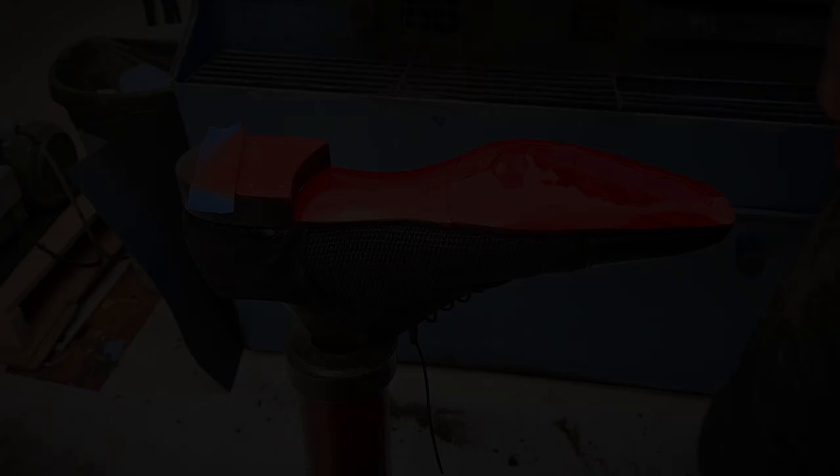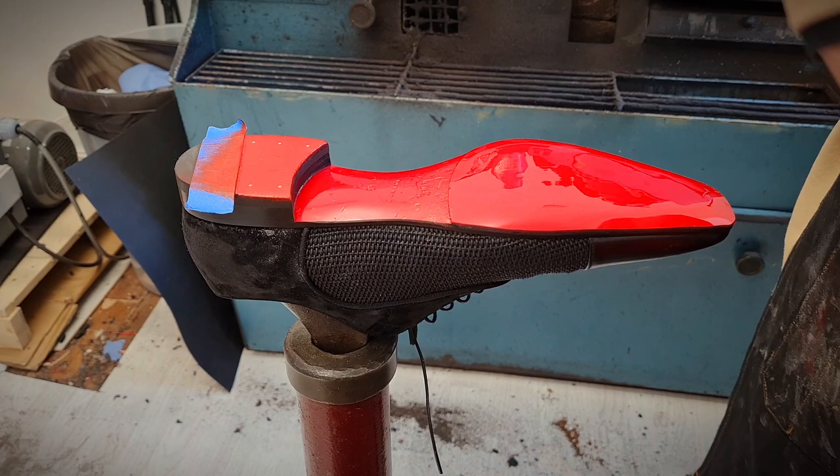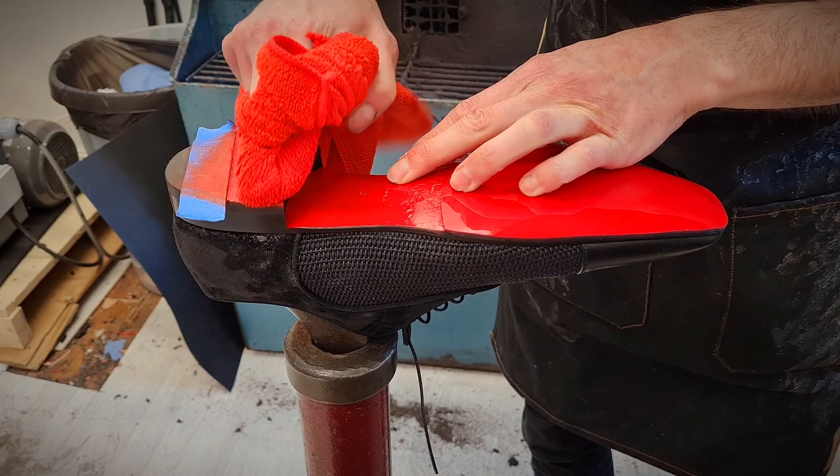Our paint is mostly dry now, so we're going to be popping on some Saphir Mirror Gloss to give a nice shine to the heel and the waist area. Buff on a couple of coats, allow it to dry, buff it off. Another coat, allow it to dry, buff it off. Probably another coat — allow it to dry and buff it off — and then we should be good with a high shine.